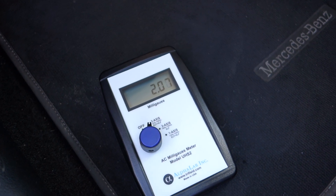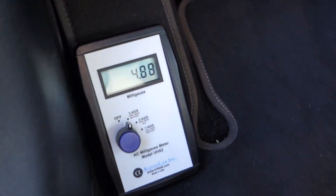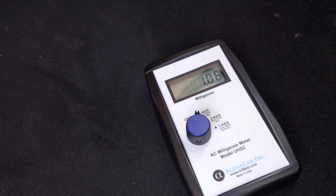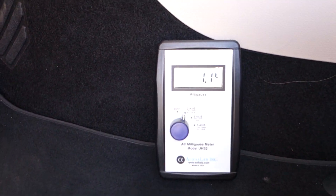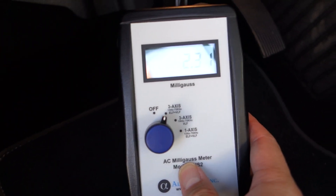Now let's go to the feet level — very low here. At the left foot it's 3.3, a little bit more. But right where the right foot was on the Volvo S90 it was showing about 20, and I know it went up to 30 when driving. Here at rest it's 1.0, 1.15 by the left or right leg at the brake pedal. The number jumps up when in motion.